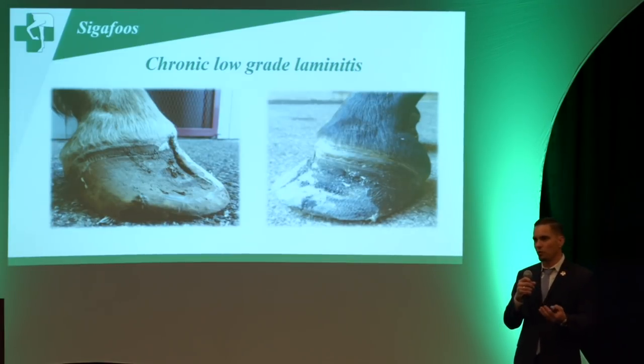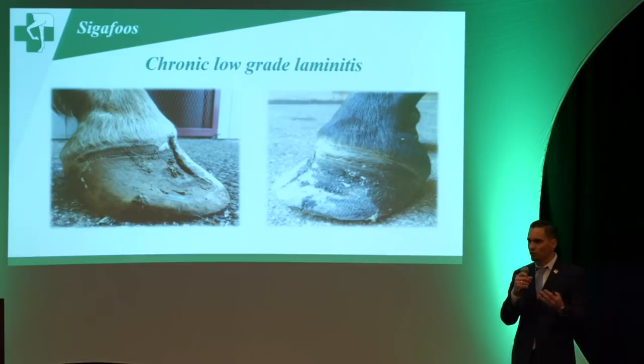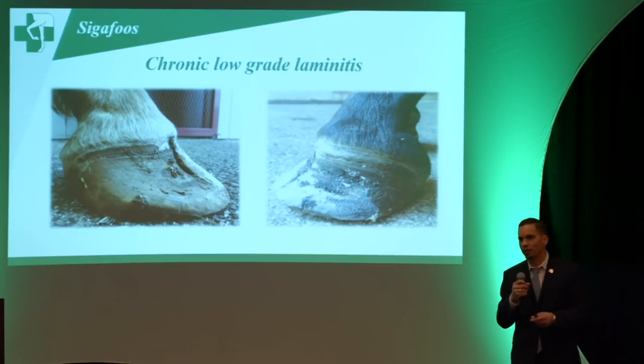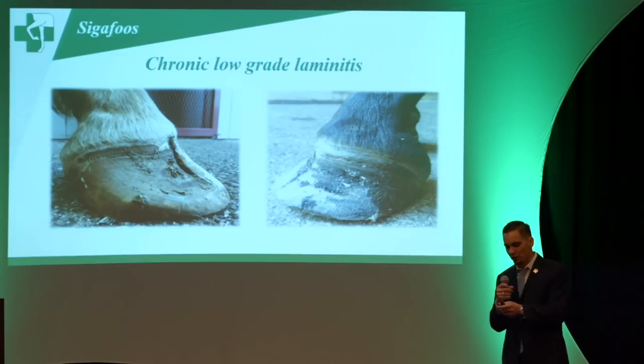These are broodmares that you don't seem to have any issues with, but suddenly out of the blue they have dish walls, dropped soles, and toe cracks. These mares go through a vicious cycle — they're folding, having complications we don't notice, and later we start noticing those changes on their feet.